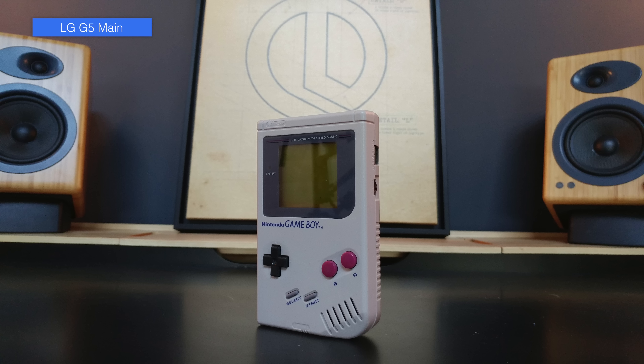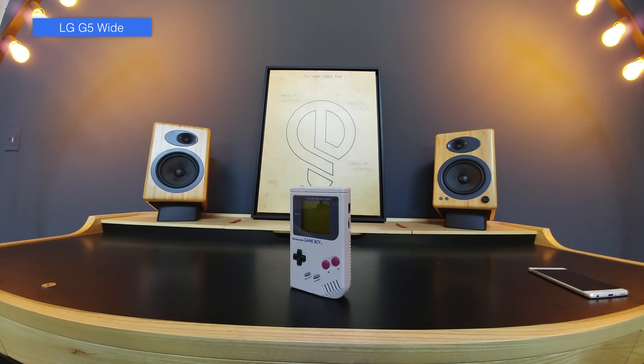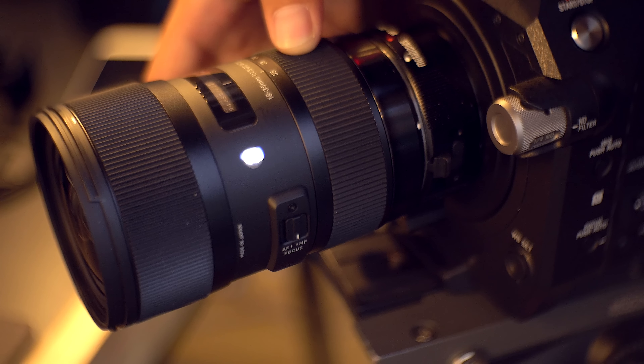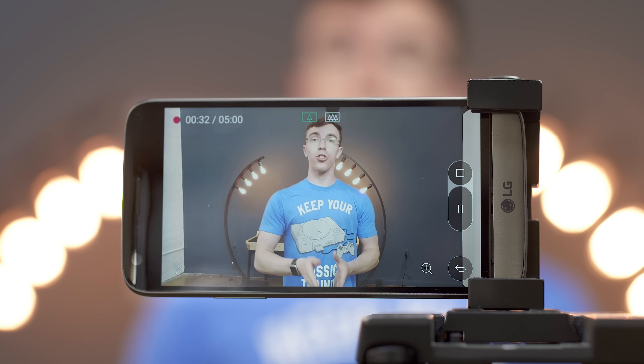Instead of upgrading the main camera, LG opted to add another wide-angle camera on the G5. This lets you switch between two different focal ranges on the fly. While a normal camera usually has a zoom lens that can get you a tighter shot, the laws of physics means including a zoom lens on a thin smartphone is nearly impossible.